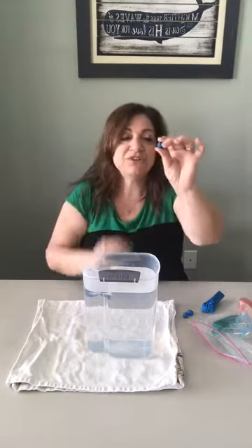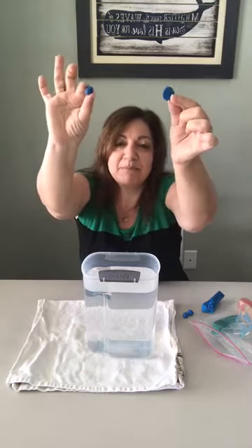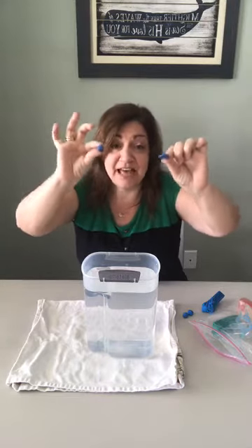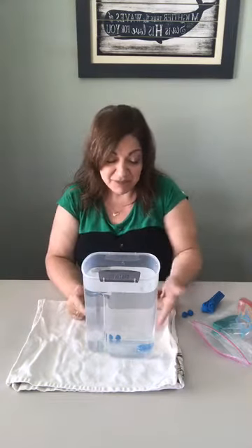I have two little balls of clay — the same material, about the same size. I'm going to take one and flatten it into a coin shape. So I have my ball and my coin. These are the same mass — the same amount of stuff — and the only variable is the shape. I'm going to drop them at the same time. One, two, three. The flattened one kind of wafted back and forth as it went down.